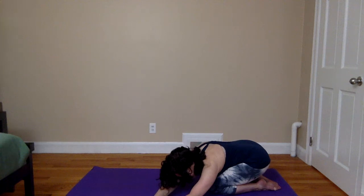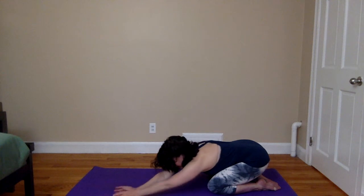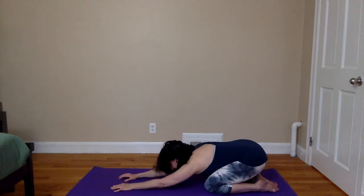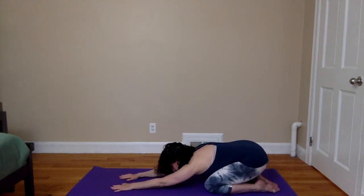Keep that deep breath in and out through your nose. Holding where you are for another full deep breath in and out through the nose. And then on your next inhalation, begin to walk the hands back to center. Pausing at center to notice and receive — how does one side of the body feel in relation to the other?